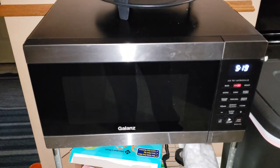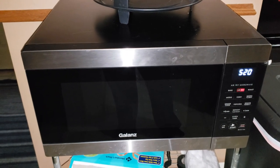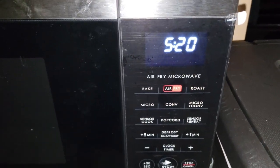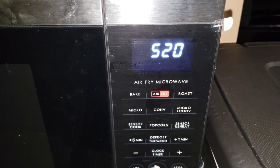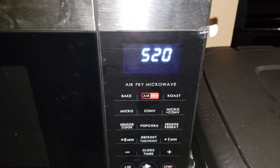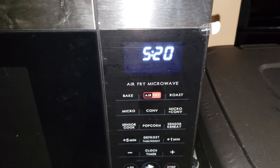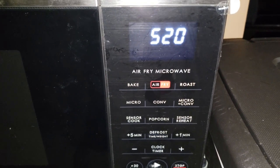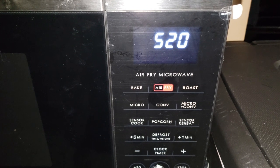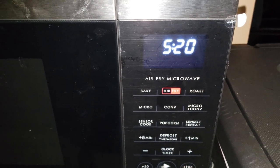So essentially if you're kind of thinking about getting a new microwave, this functions as a microwave. Then it also functions kind of like a toaster oven — it's got a bake function. It also has an air fry which I think just moves the air around a little bit more. Then you can do microwave and convection, so both the microwave runs and it switches over to the heating element and moving air around.